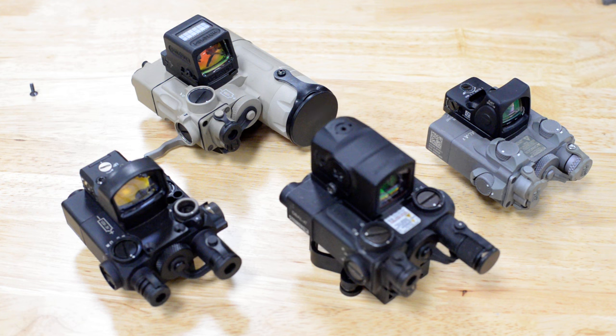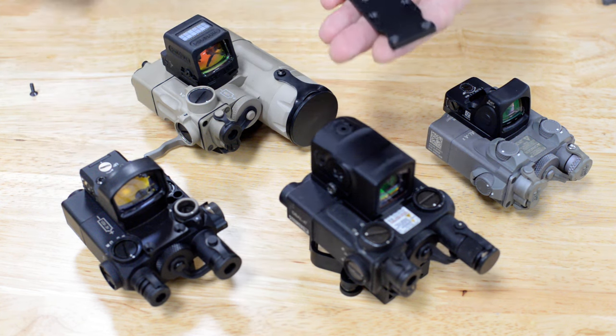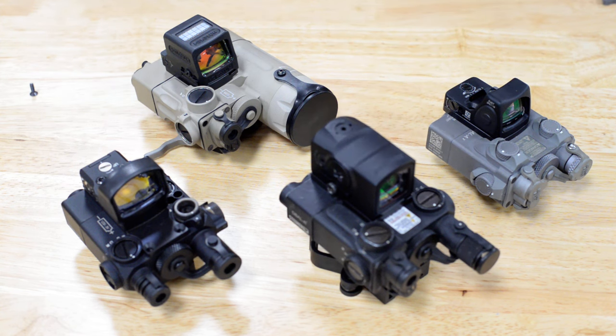Hey guys, this video is going to be about the Ferratec optic mount plates for the D-Ball series. A variety of red dots are supported including the RMR, 509T, Acro, Delta Point Pro, and more.